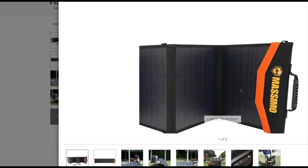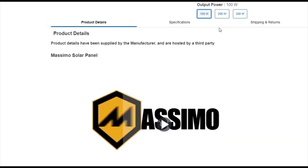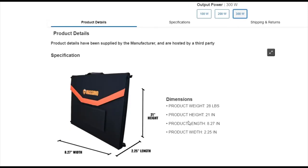You can look up the specs on Costco's website. Here are the different wattages — the 300-watt is listed at 28 pounds, 21 inches high. Though honestly looking at these dimensions, this might actually be the 100-watt spec page — I could be wrong.